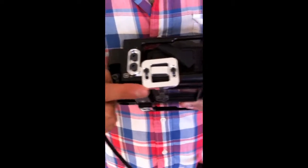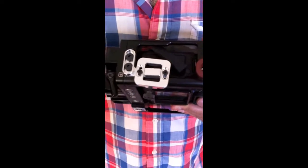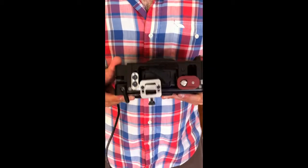ViewFactor has actually designed this really intelligent clamp system that holds it tight in place. It is basically for use with the ViewFactor powered and non-powered cage.